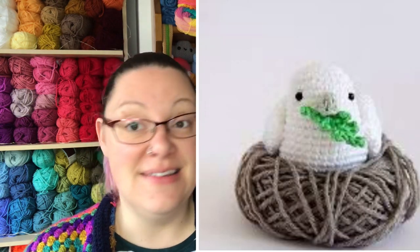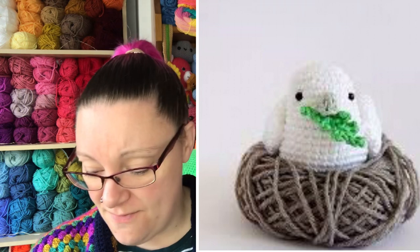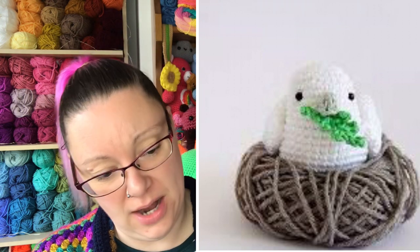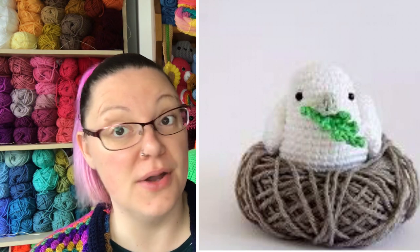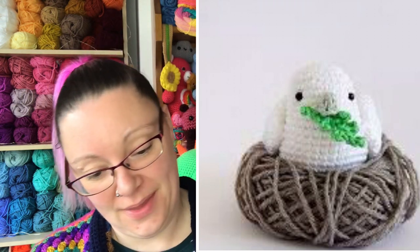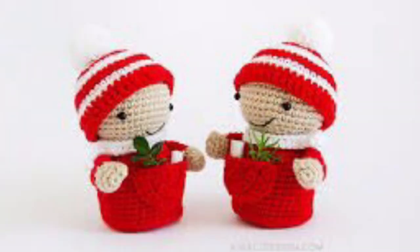Then there's a lovely peace dove — skill level two — a very nice little dove with his little olive branch in his mouth, which is of course the symbol for peace. I like that a lot.